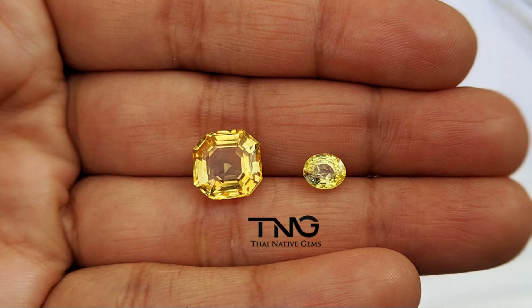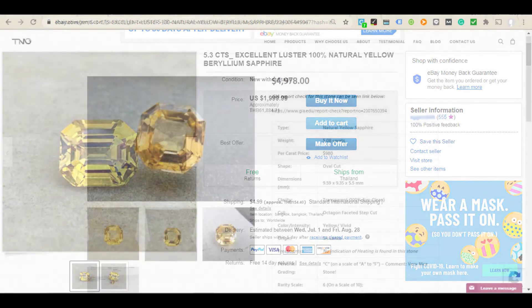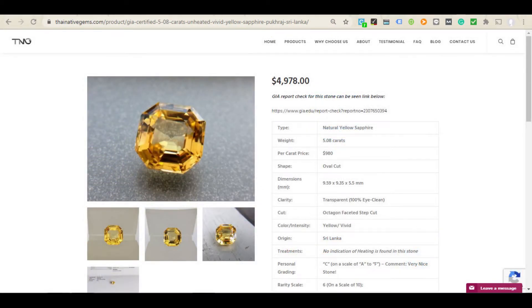So let's discuss the pricing. What is the difference in pricing between a beryllium treated yellow sapphire and an unheated yellow sapphire? Instead of just telling you, I went online to eBay and searched for a five carat beryllium sapphire. I found a 5.30 carat octagon cut flawless stone with a total price of two thousand dollars, which is around four hundred dollars a carat. Now the GIA certified 5.08 carat unheated yellow sapphire on our website is four thousand nine hundred seventy-eight dollars — almost double the price.